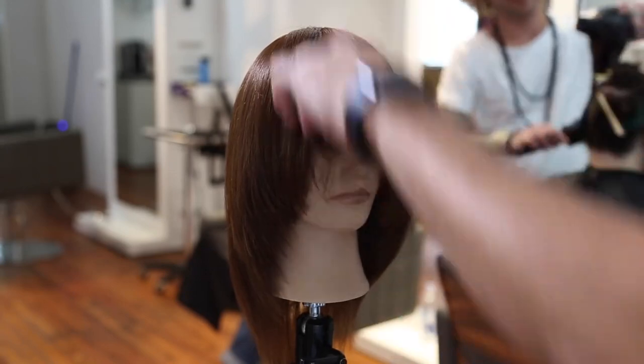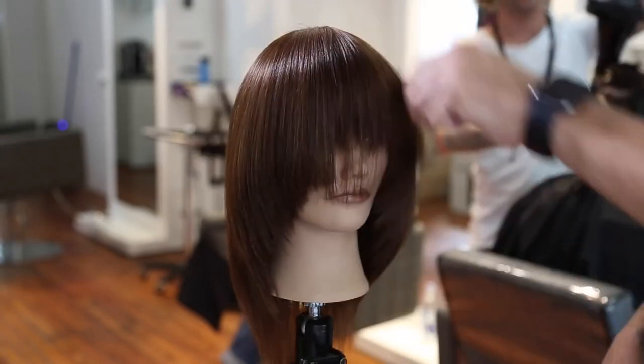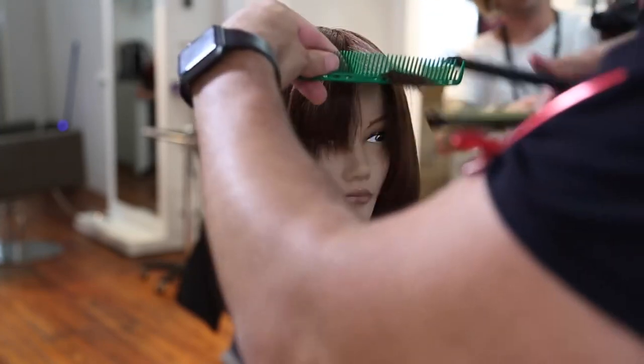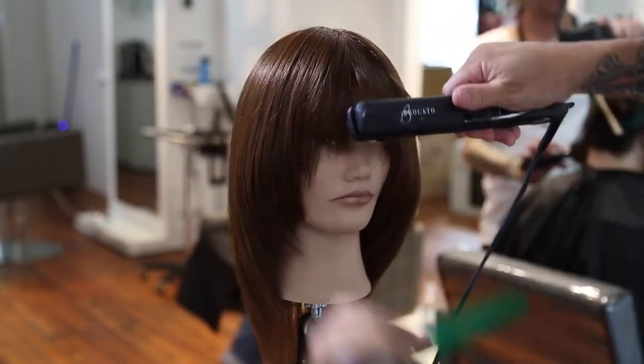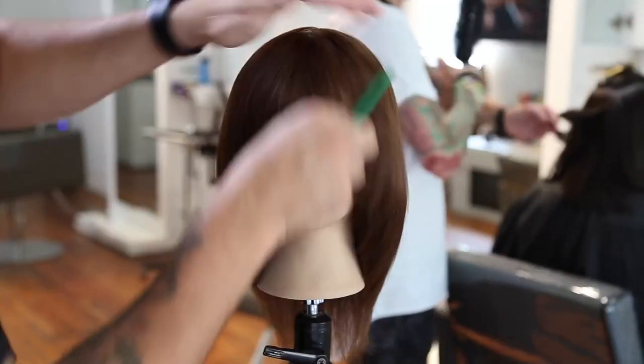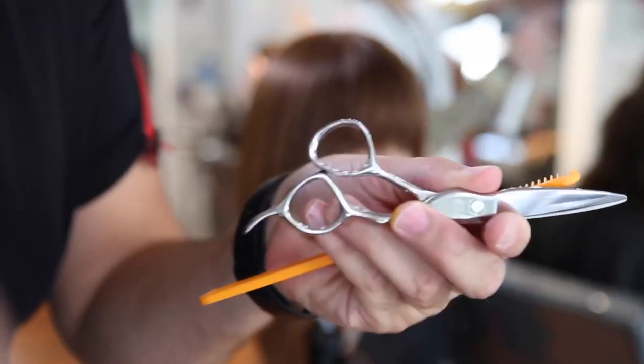Then I go through and use my Broccato Vibrastrate iron. This is a really cool iron because it vibrates as it moves down the hair, creating less friction and less damage — which is one of my favorite things about it. Now I've got the hair all smoothed out, prepped and ready to go for my dry cutting.